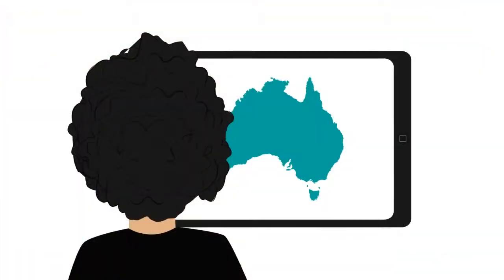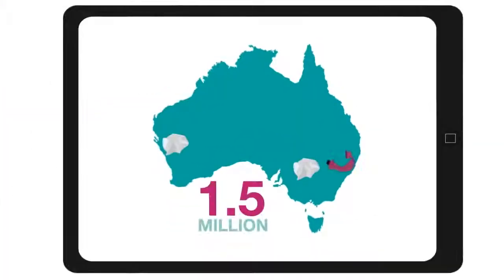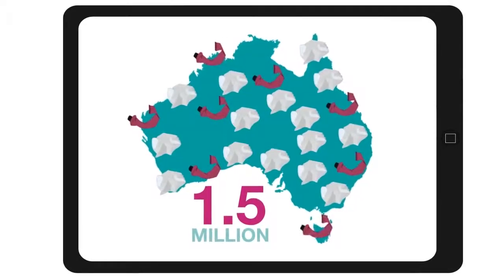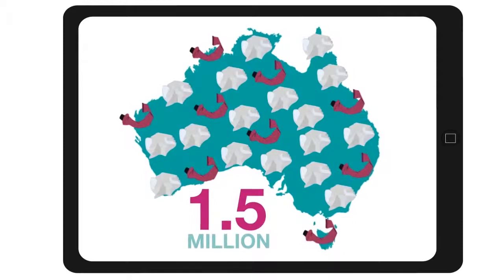In fact, I did some research and found that over 1.5 million kilos of used foil and empty colour tubes from salons in Australia end up in landfill every year.